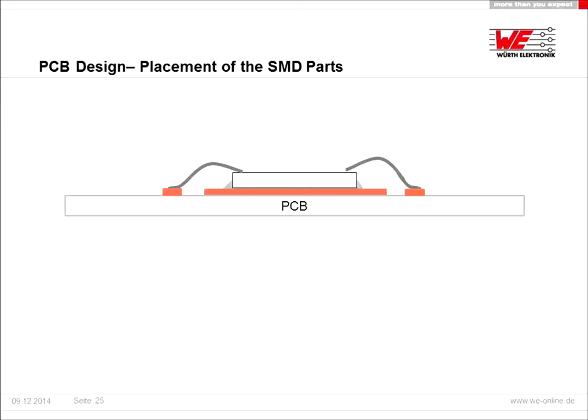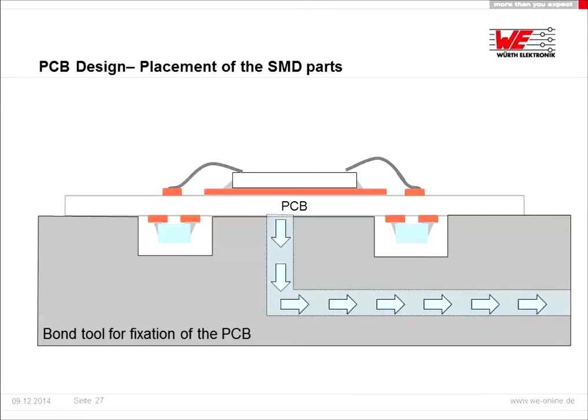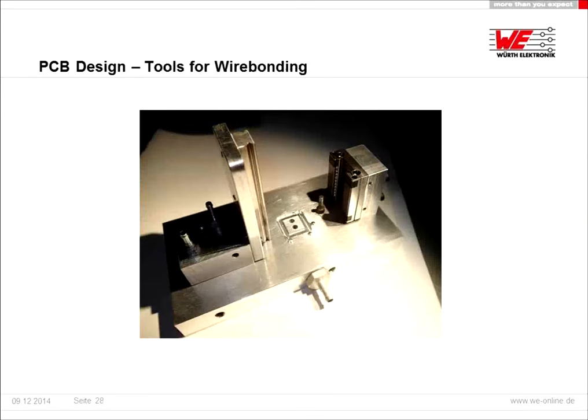The placement of SMD parts is very important as well. Our suggestion is not to place SMD parts on the back side of the chip — it's better to place them around the chip. We can also provide individual bond tools for fixation of the PCB. In this example you can see the PCB is fixed by vacuum. There are two drilled holes and the PCB is placed over them so that vacuum is applied and the PCB is fixed with a tool for wire bonding.